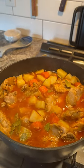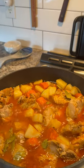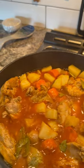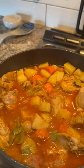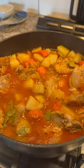Look what I'm cooking for the new year — it's chicken afritada! This is Filipino style chicken afritada. There's chicken, potatoes, carrots, bay leaves, and tomato sauce.